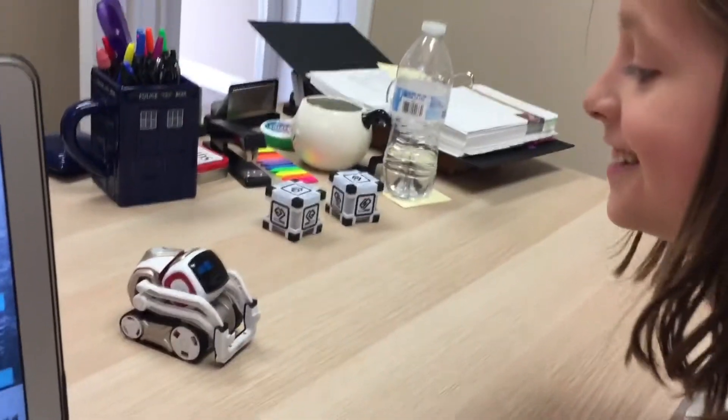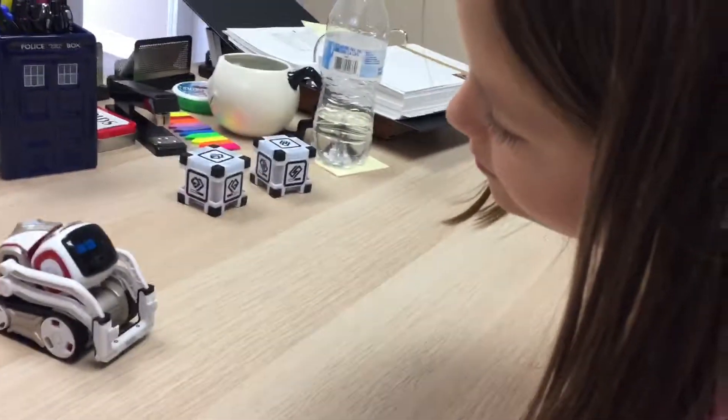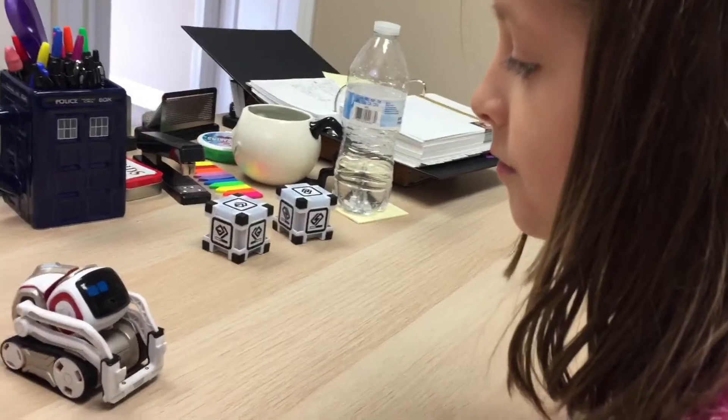In this tutorial you're gonna hear about how to set up your Cosmo robot to learn someone's face. It does facial recognition so it can say their name. Watch now — don't tilt your head, straight up.